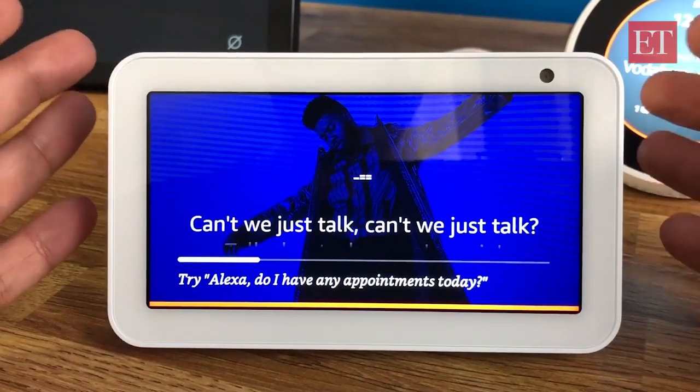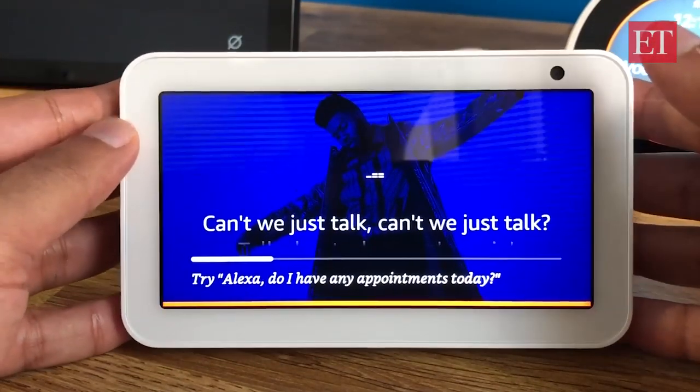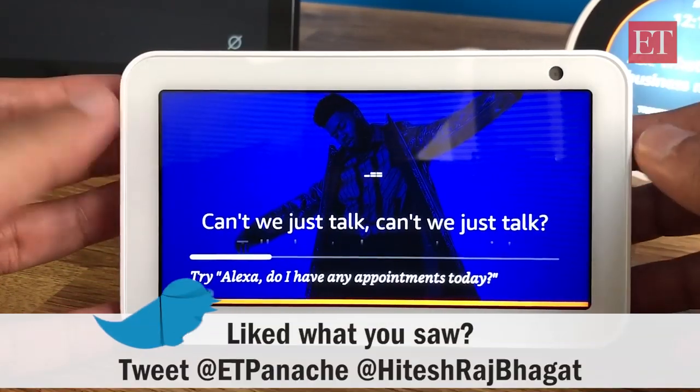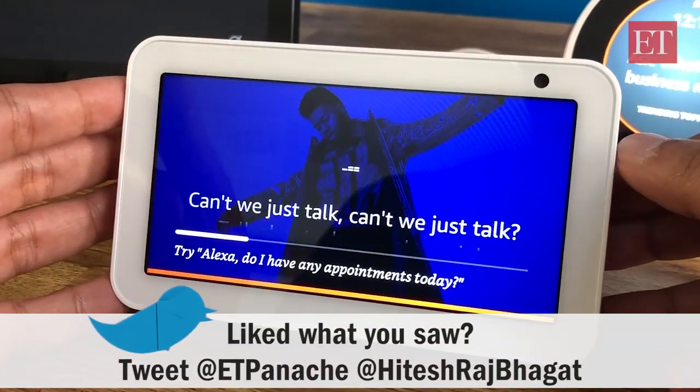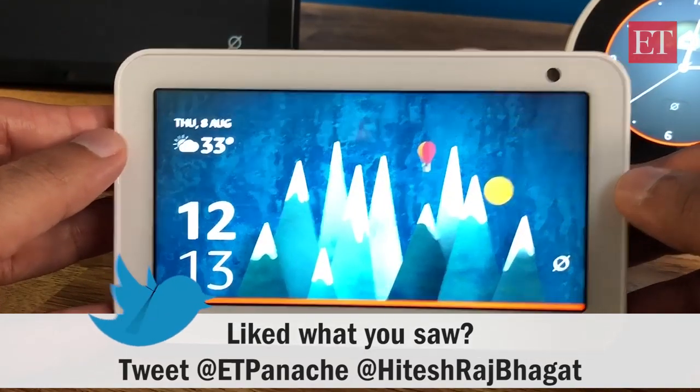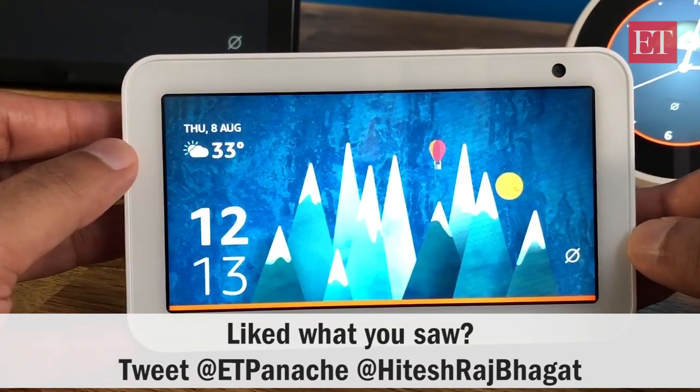So that's been a quick first look, unboxing, and review of the Echo Show 5. If you have any further questions, reach out in the comments section. You can also send me a DM on Twitter — my DMs are always open and my Twitter handle is on screen. Thanks for watching.